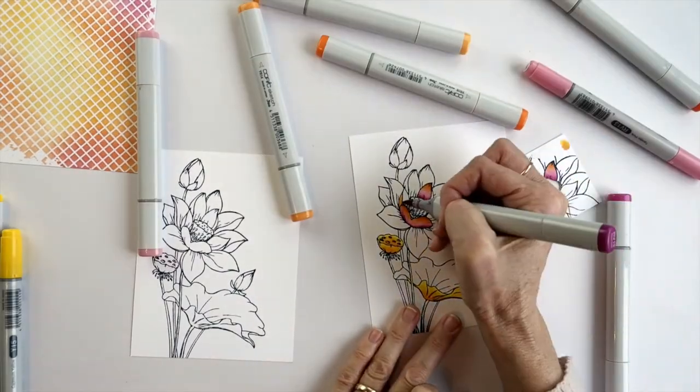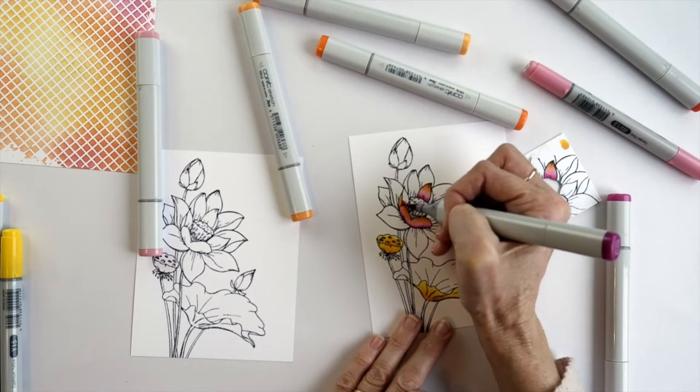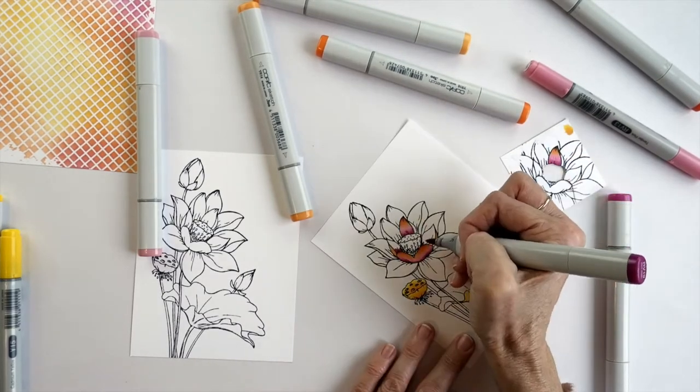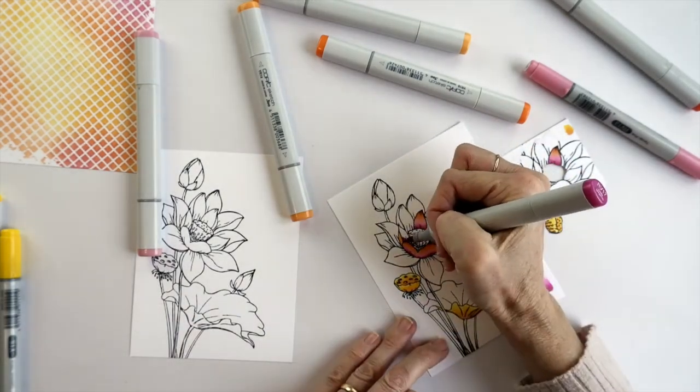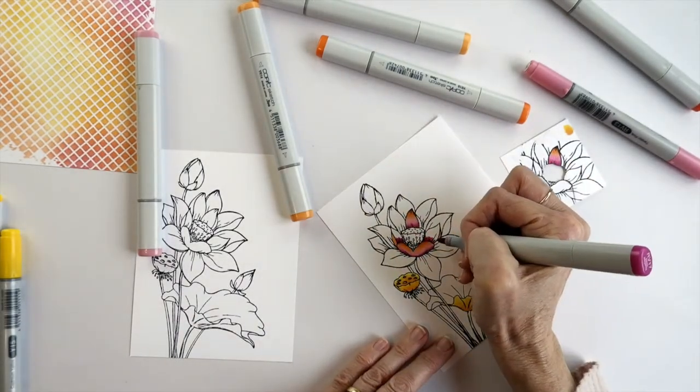I first coloured and cut out the very top layer using a mix of yellows. Once that top layer is coloured I don't need to put any detail into any layer that's going to sit underneath it. As long as I fill that shape in with the general colour that will be enough — I'll show you what I mean in a minute.